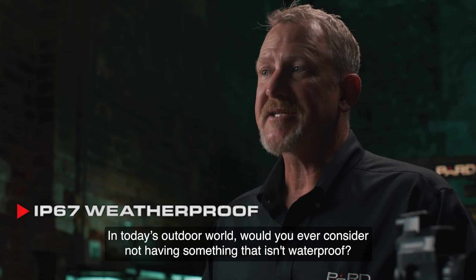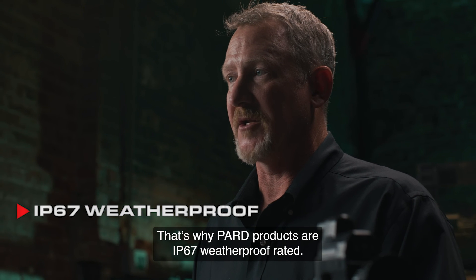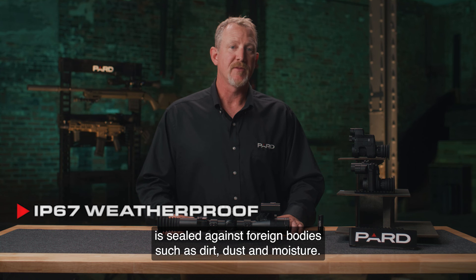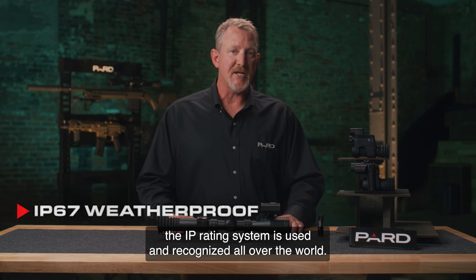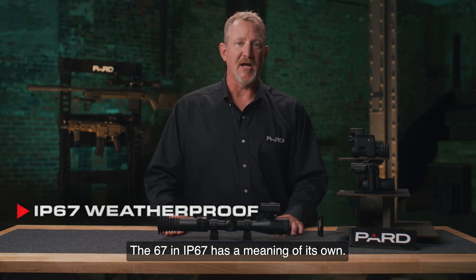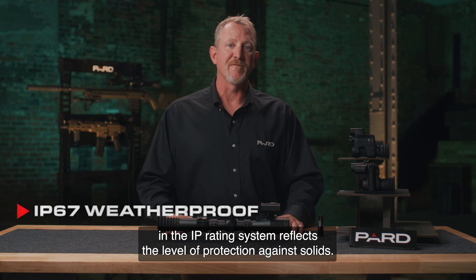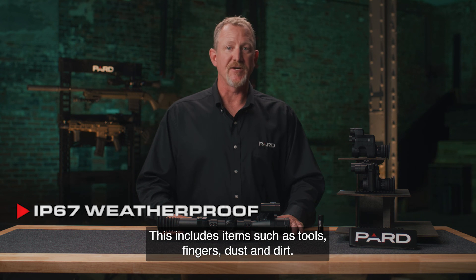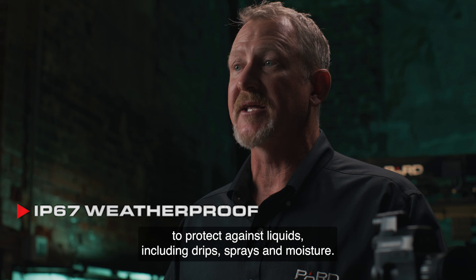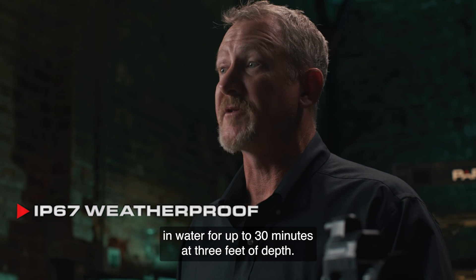PARD products are IP67 weatherproof rated. An IP protection rating defines how effectively an electrical enclosure is sealed against foreign bodies such as dirt, dust, and moisture. The first digit — 6 — reflects the highest level of protection against solids including tools, fingers, dust, and dirt. The second digit — 7 — indicates protection against immersion in water for up to 30 minutes at 3 feet of depth.